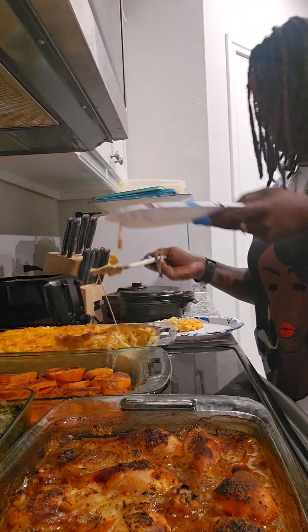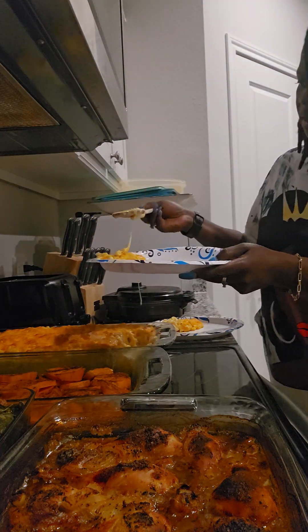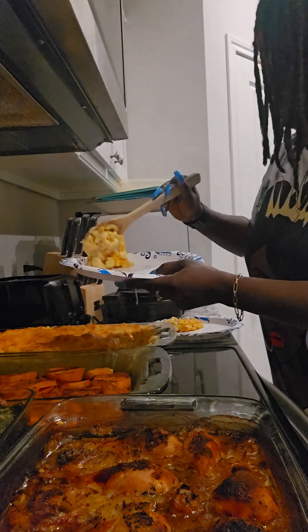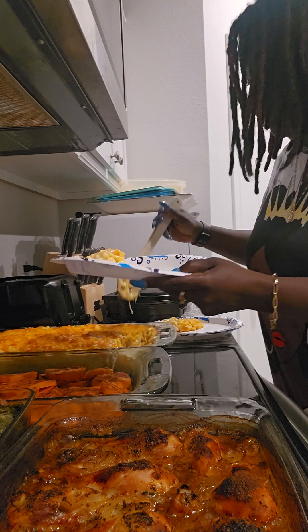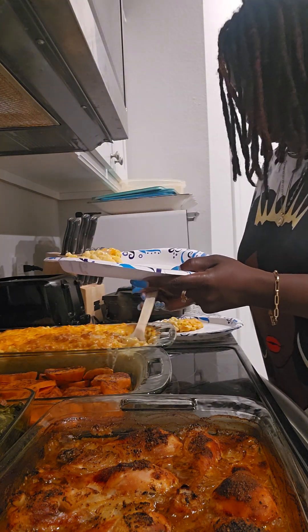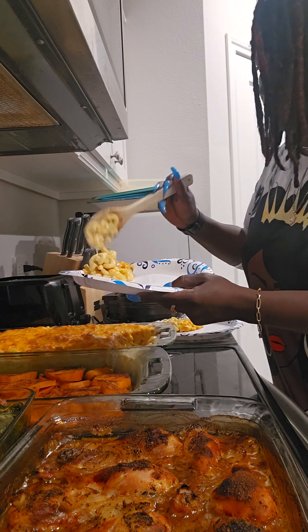Oh my god, y'all, see this cheese is cheesing — oh my gosh, your macaroni cheese has got to cheese! Oh my god, it is so hot, y'all. Oh my goodness, I put four cheeses in this macaroni and cheese.